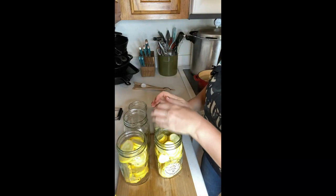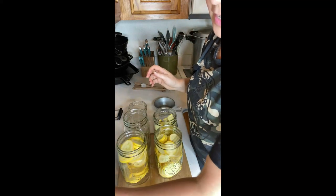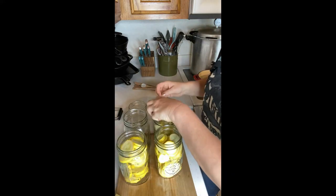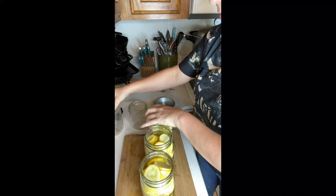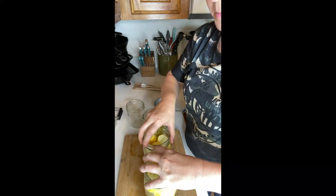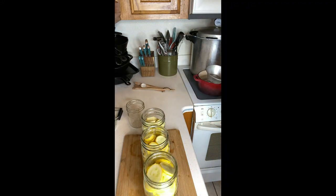I'm dropping squash everywhere — I've got lots of videos to make today so I'm trying to get a whole bunch done while I can. Alright, now we are going to add the hot water with the vinegar and salt.